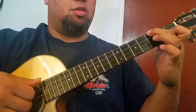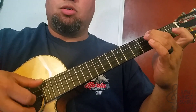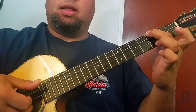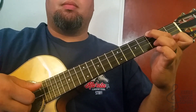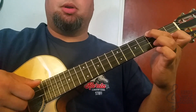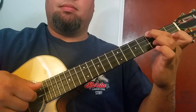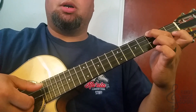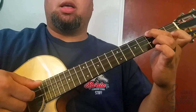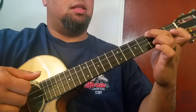Now we're going to slide this finger up to the third fret. I'll play the top string, then play the first string, hammer onto the first fret, and when I hammer on I'm going to pull it off, then play the second string. That's: top string, hammer, pull, second, third, fourth, third, second.